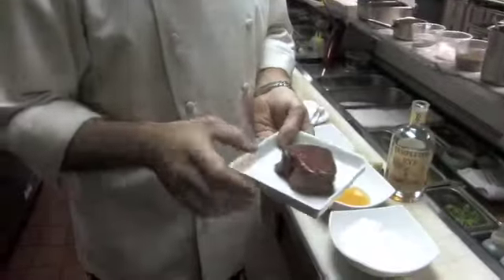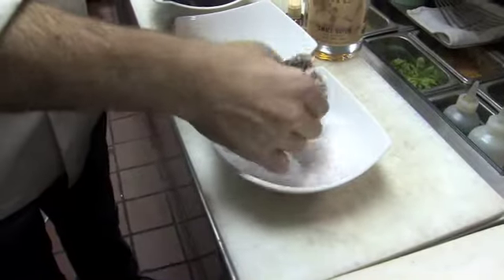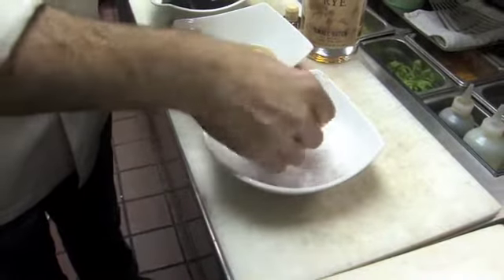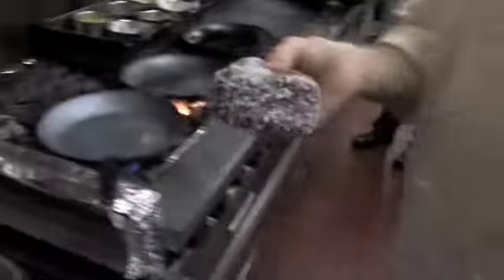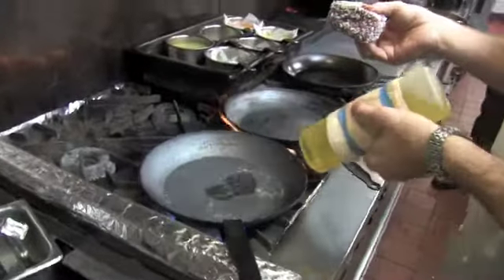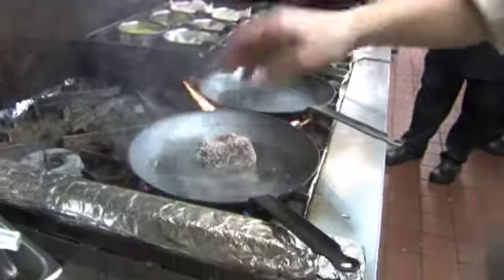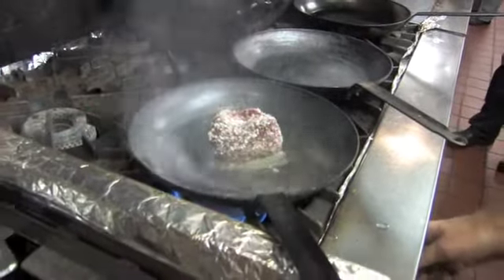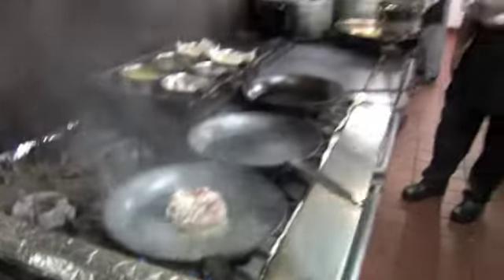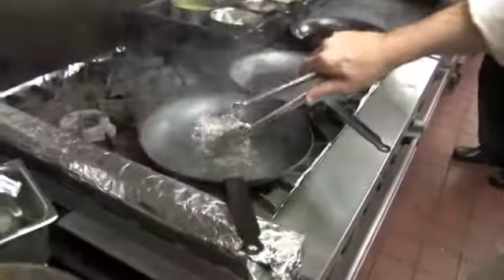Now we're going to do it. We have this beautiful meat going right here on the pan — a beautiful, smoky, hot pan. It's going to pop a little bit. We're going to give it a gorgeous salt sear all over.